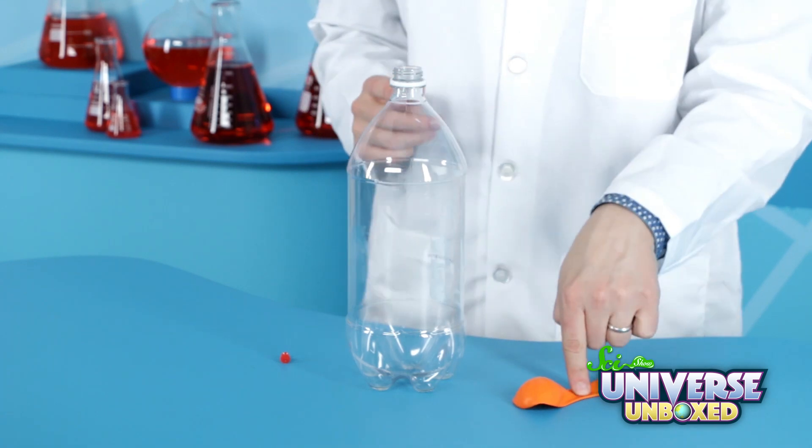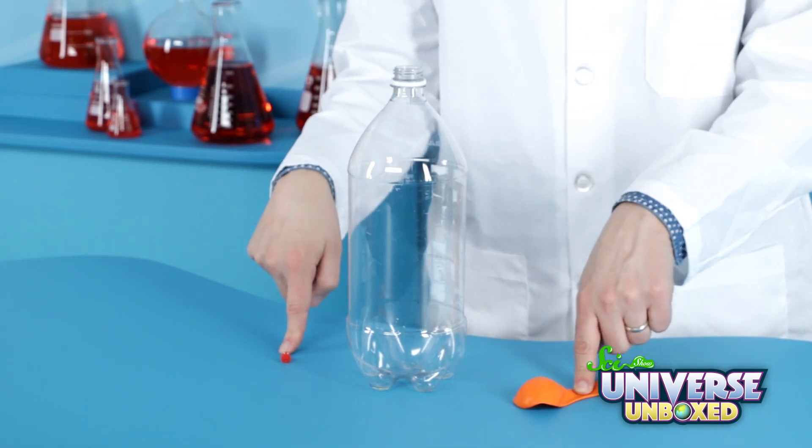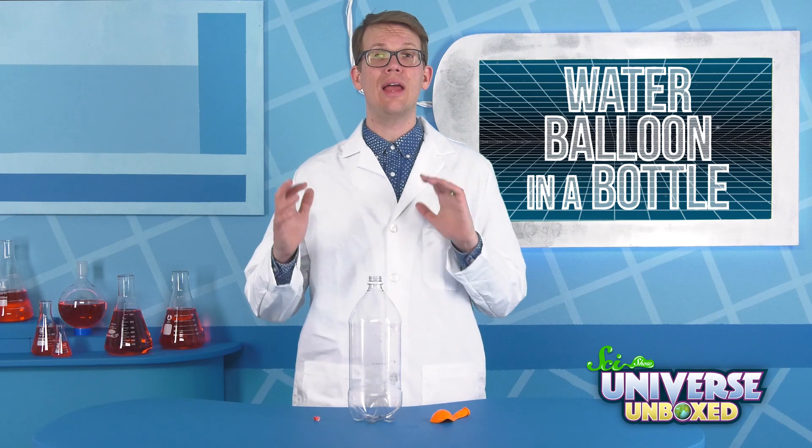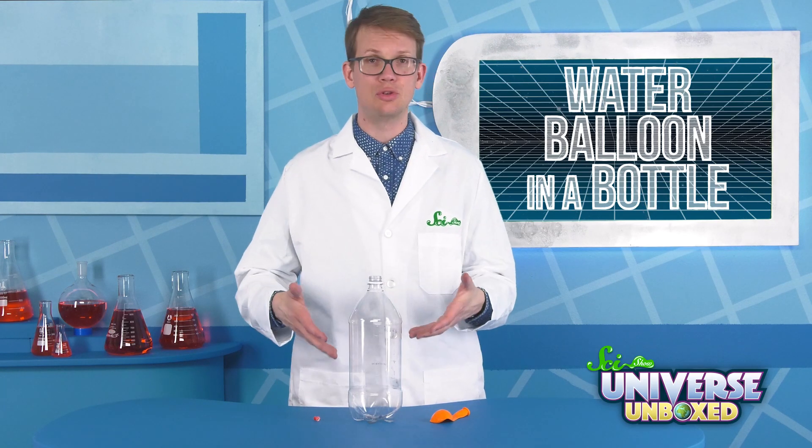To make this puzzle, you'll need a few things: a 9-inch balloon, some kind of tool to make a hole in a bottle with — that can be a drill, or a nail, or just a thumbtack — a helper, and a large soda bottle. I'm going to be using this plastic 2-liter.